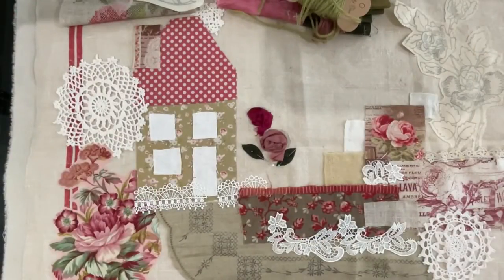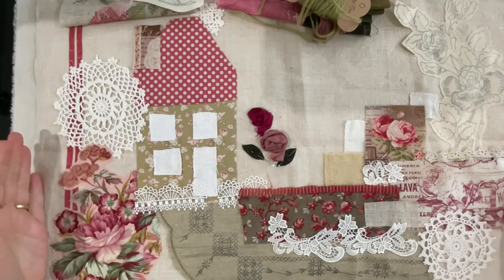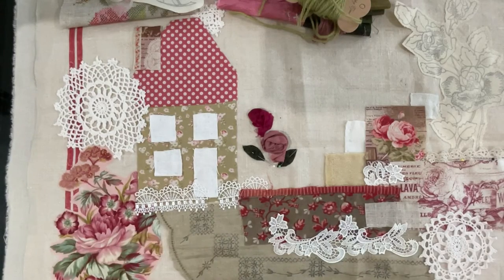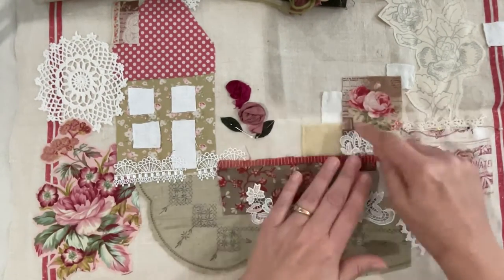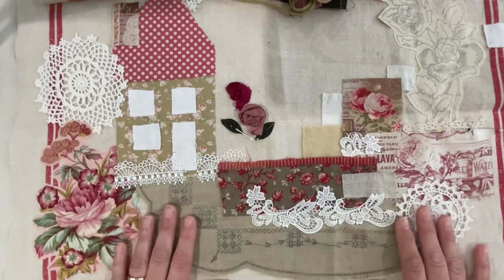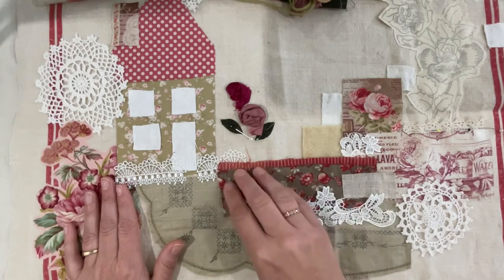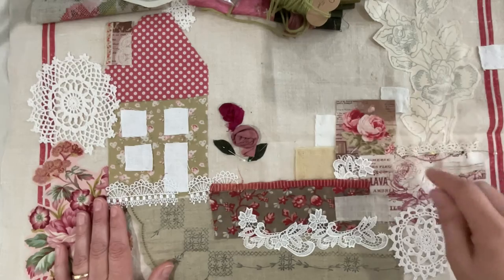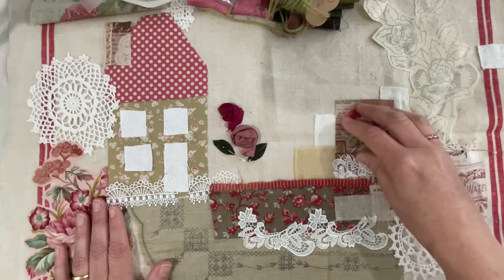Good morning everyone, welcome back to my channel. This video is dedicated to the French garden — the piece on the massive panel. I've invisible stitched down the key components so there's no decorative stitching yet, just tacking down with lots of little stitches. I did adjust it slightly: this piece was moved to attach to a cluster, that panel was brought down from the top, and I trimmed out a little rose as a feature through this zone.